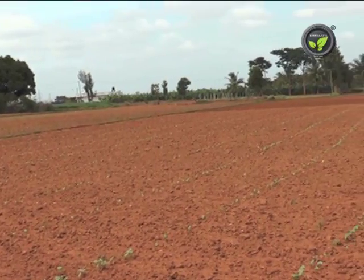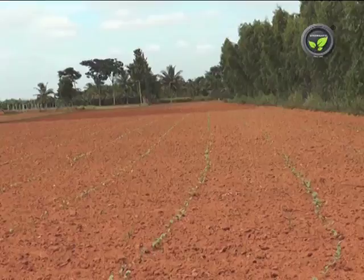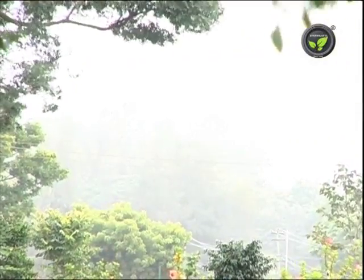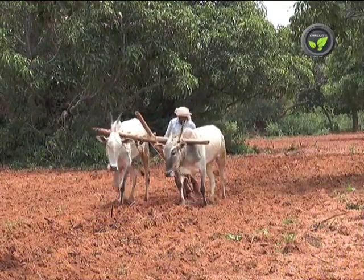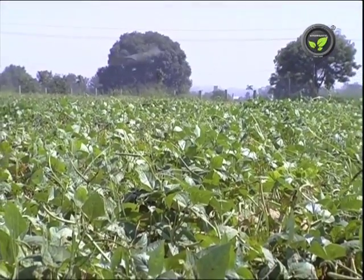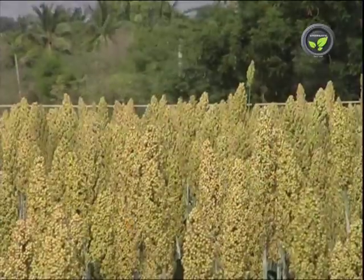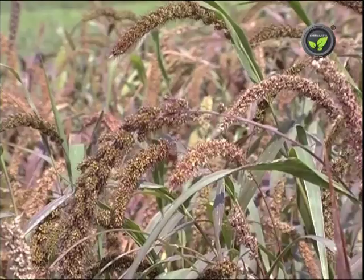The main motto of dryland cropping planning is to get maximum benefit of available soil and moisture. Crop planning depends on the amount of rainfall and its distribution, type and depth of soil, etc. Mono cropping is better in regions with less than 500 mm rainfall. Groundnut, sorghum, finger millet, minor millet, etc. are preferred here.